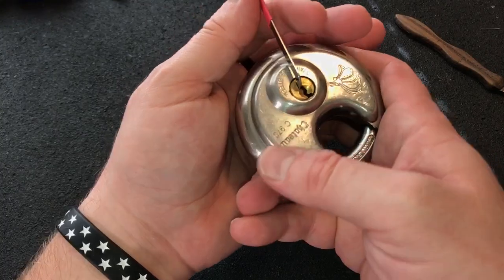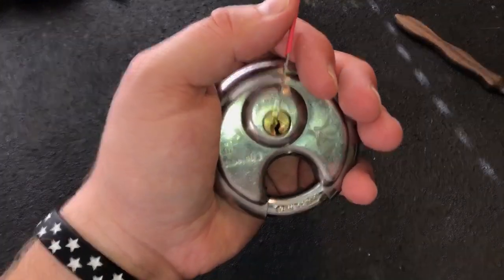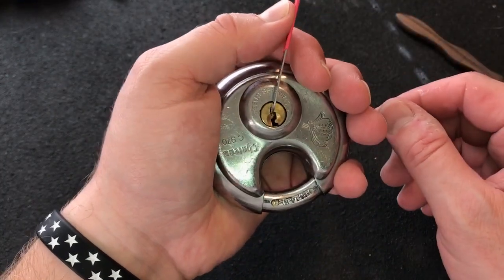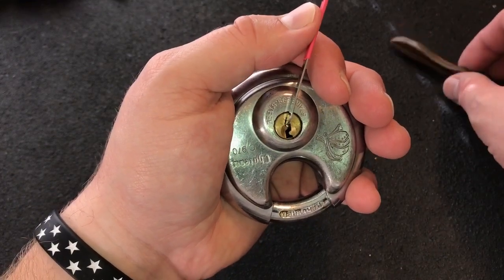I'm going to use a 30 thousandths pry bar on top of the key blank. The trick that I've learned with these over the months that I've been trying to get them open reliably is to use very light tension. You can see that I'm only applying enough tension to just barely rotate the core.